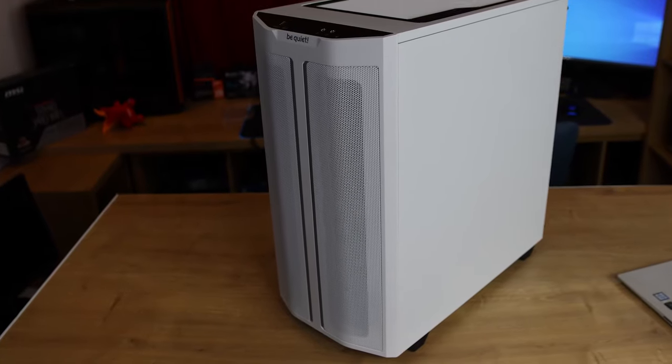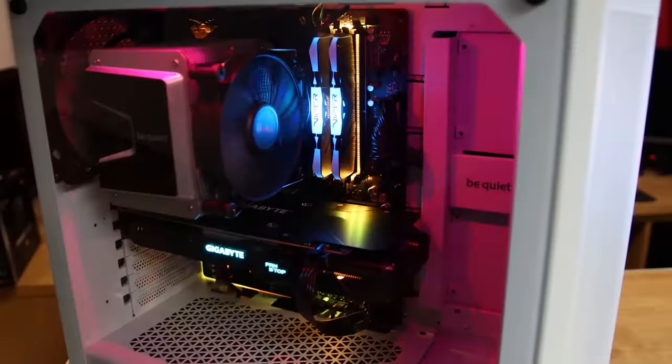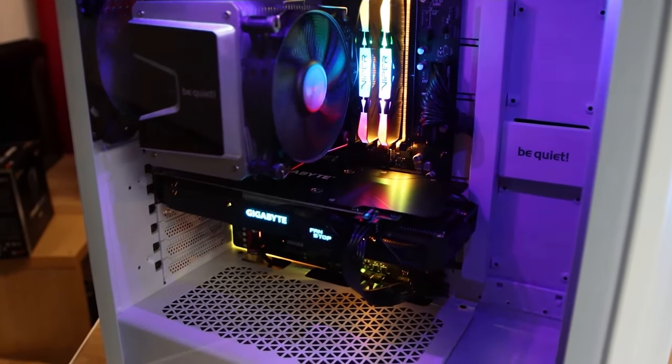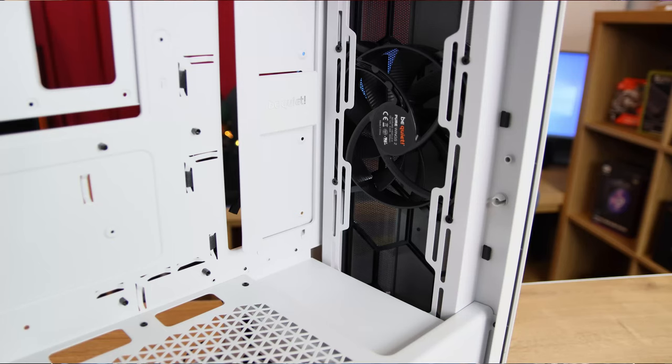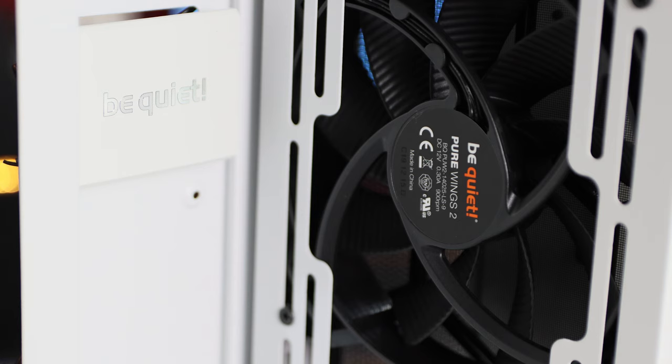This case has basically got a mesh front on it, so it allows more airflow. It's also got three fans already installed — BeQuiet's own fans — so that'll obviously help with the cooling as well. We'll go through all the points in a few minutes, but here's the basics: it's a high airflow intake front panel and top cover for maximum performance.